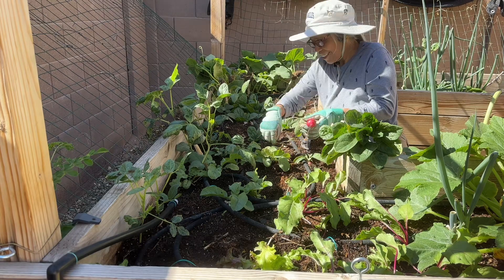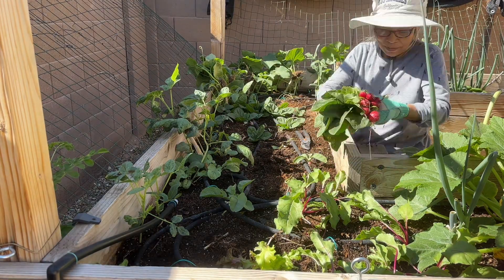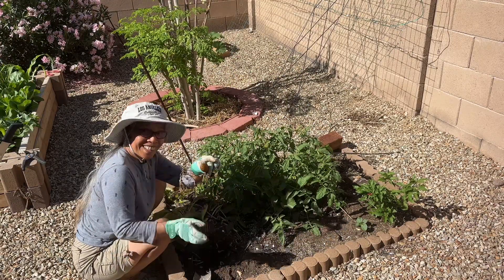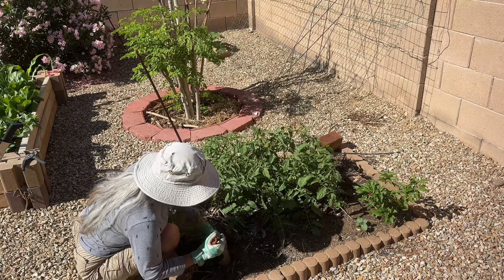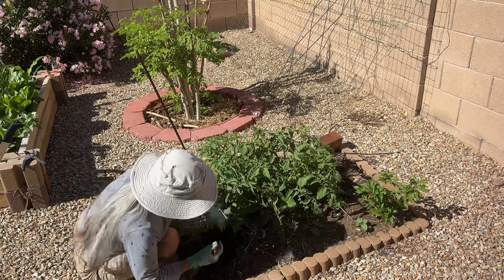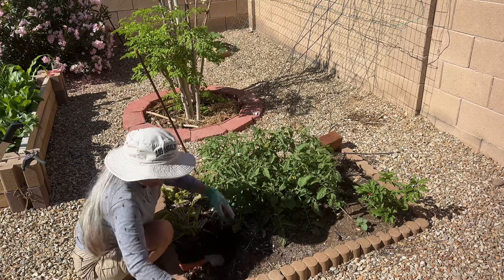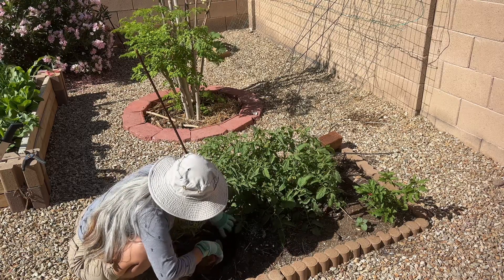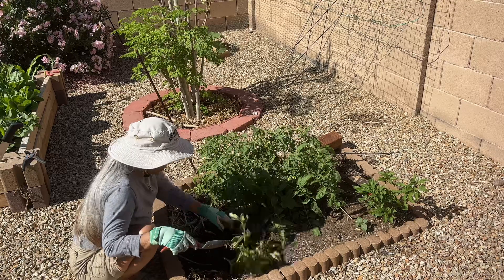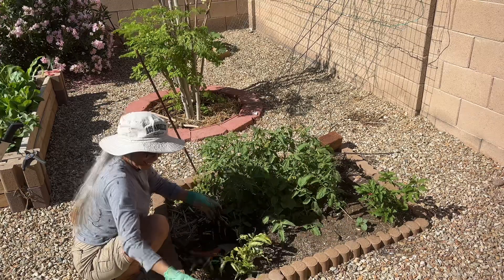They're pretty good! I went to the other side of the backyard where I have a little raised bed garden, and I'm harvesting the potatoes. This is my first time growing potatoes and I'm so happy to harvest them. The mother potatoes are almost dead, but I got them!